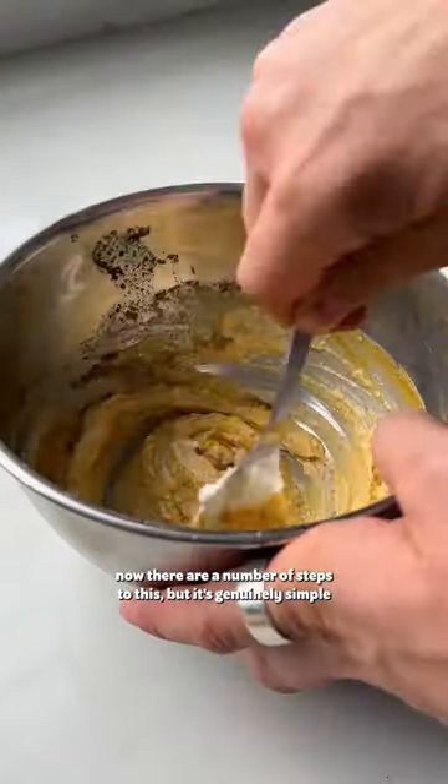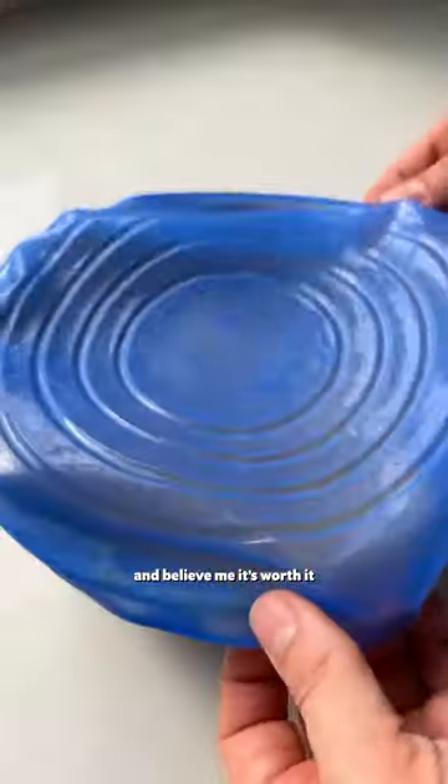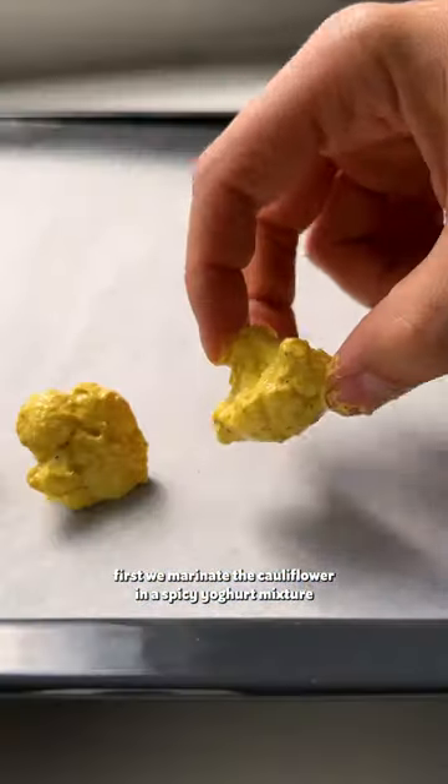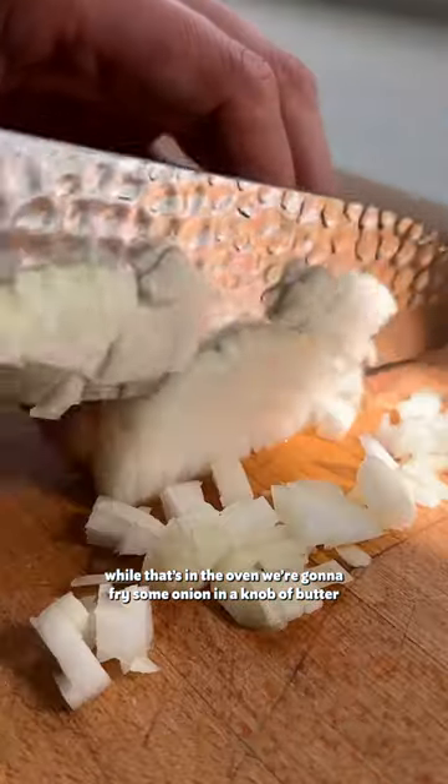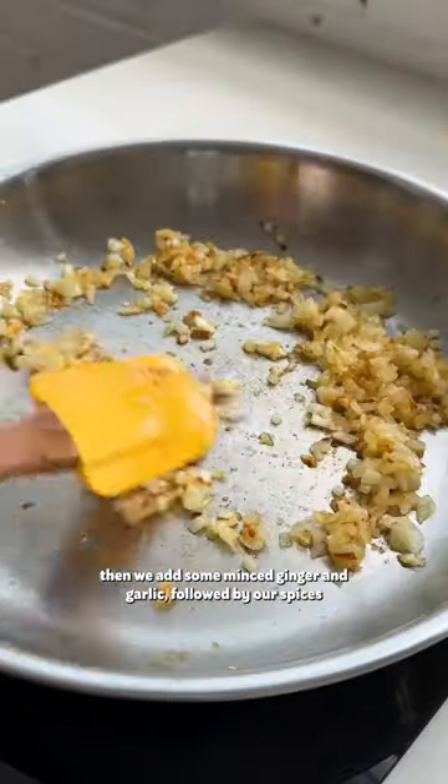Now there are a number of steps to this, but it's genuinely simple, and believe me, it's worth it. First, we marinate the cauliflower in a spicy yogurt mixture, then roast it until tender. While that's in the oven, we're going to fry some onion in a knob of butter, then add some minced ginger and garlic, followed by our spices.